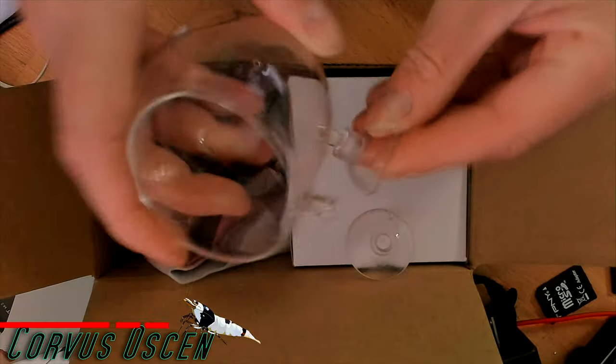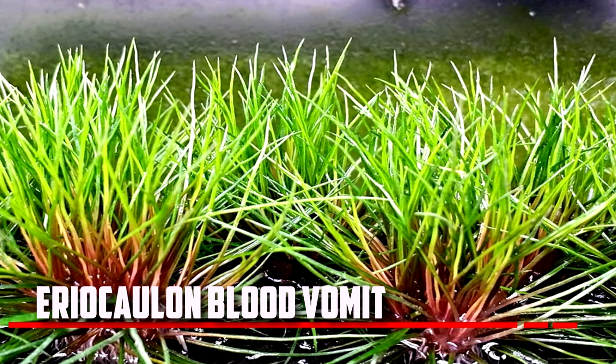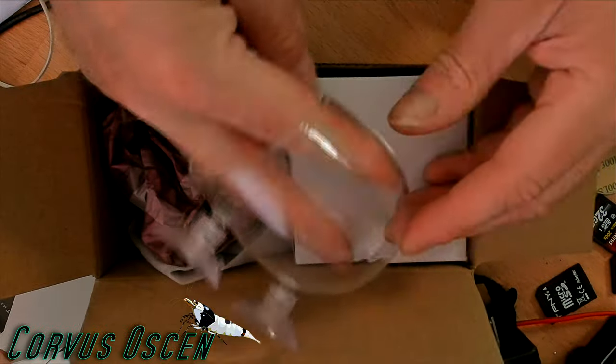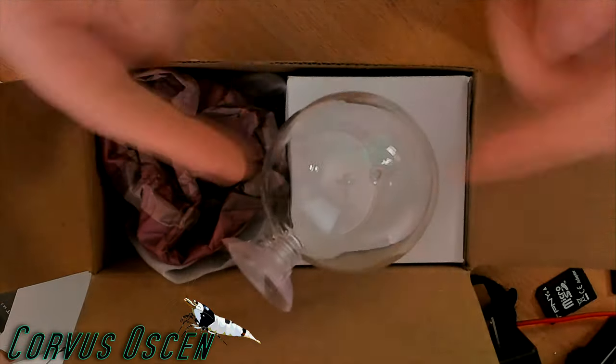The reason I picked these up was because I recently got in some blood vomit, which is an Areocallan blood vomit — a pretty rare Areocallan — and it has not gone swimmingly. The biggest concern I have is that they're not close enough to the light source. I want to get a lot more light onto these; that seems to be the one thing that is lacking for them to be doing well.